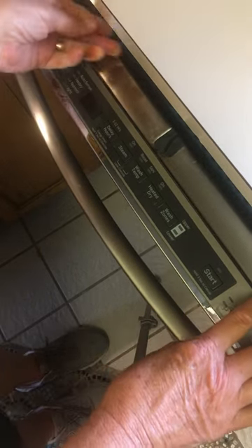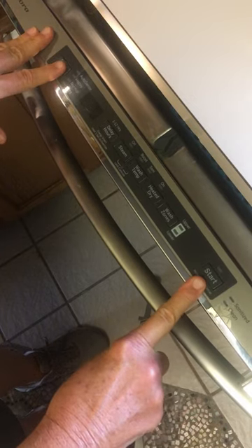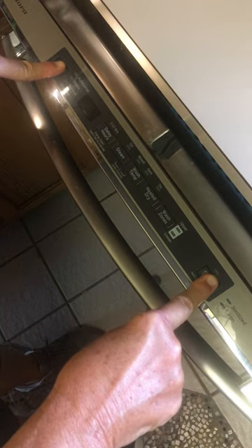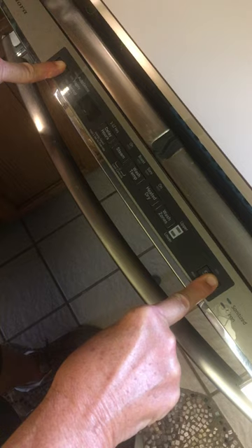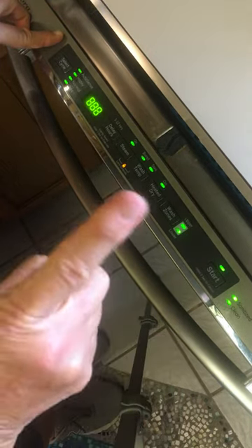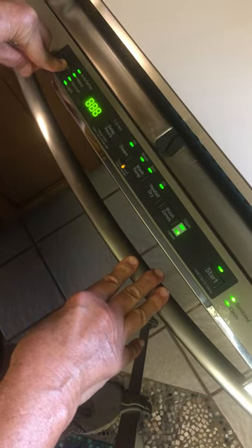Okay, select cycle and start cycle — push those at the same time. Ta-da, it comes back on! Now after this, you push select cycle for five seconds.